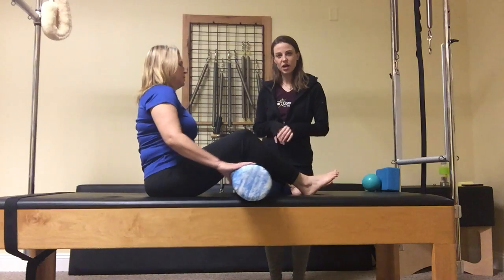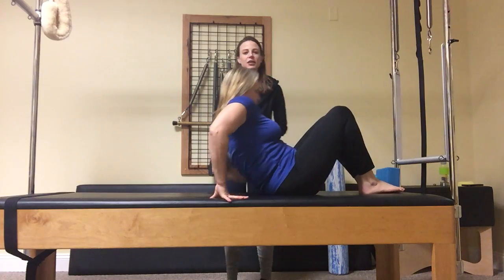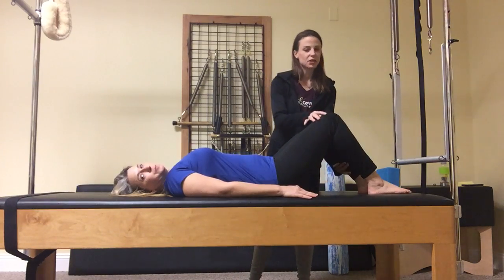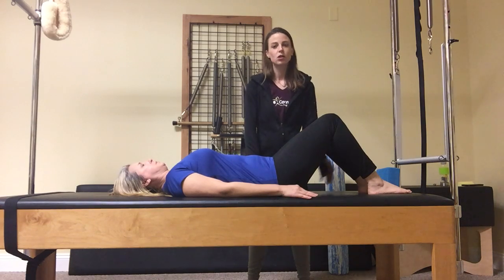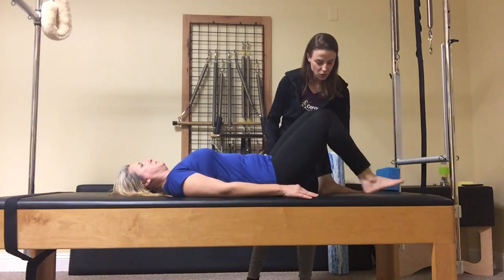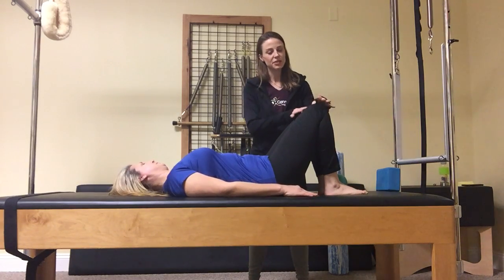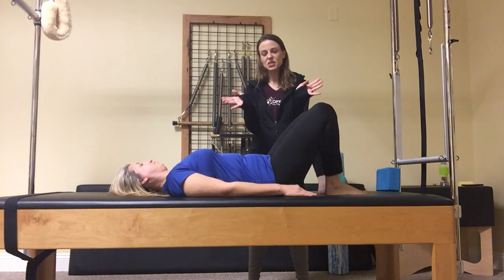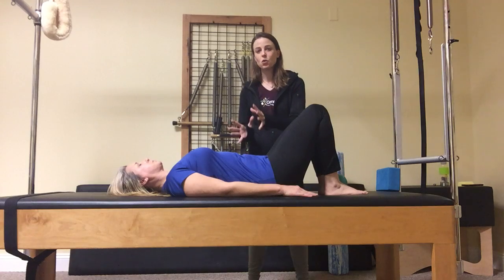Now that we've got her released a little bit, we'll take this away and talk about positioning, which also has a lot to do with why we cramp. I see a lot of people with their feet out like this — if I were to have her roll up right now, all of that would go into your hamstrings. So let's bring your feet in line with your sitz bones and heels nice and close in. The other thing we commonly see is the knees will start to wobble and the feet will externally rotate, and your hamstrings will try to take over and stabilize when we want the glutes and the core to do that job.